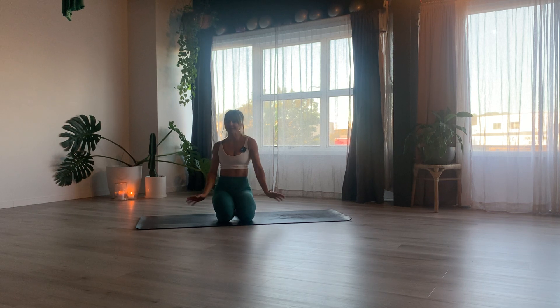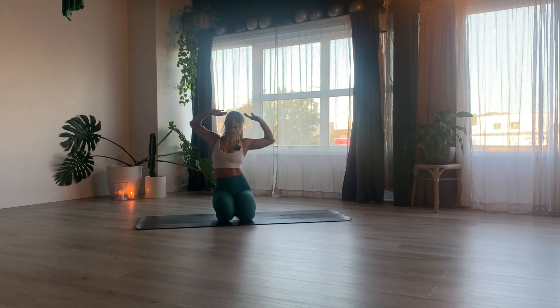Hello and welcome to Train With Me and BSC. Today we're going to stretch it out, we're going to lengthen our bodies, we're going to feel amazing.